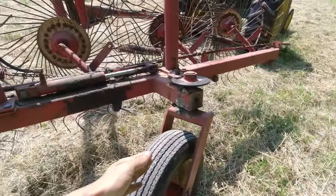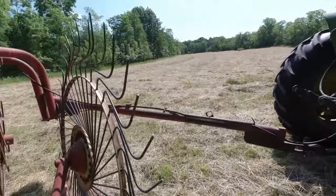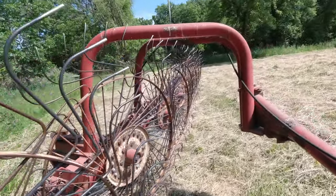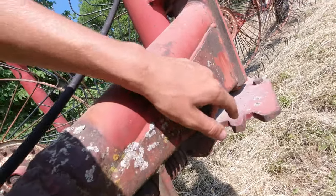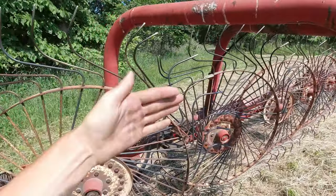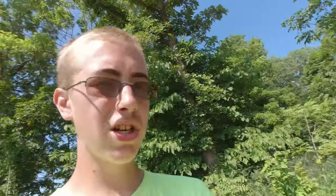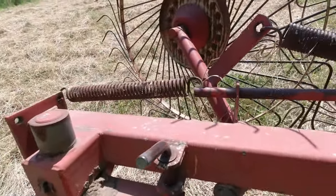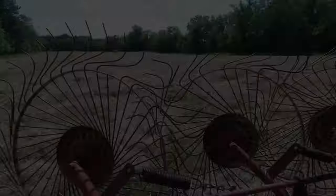There are two things we gotta do to this rake. We push this wheel so that it's going this way — that wheel swivels. Then we come over here and there's a pin and latch system with different notches. We're gonna go to this notch and that brings it out the front. The back wheel doesn't swivel, it's a fixed wheel, but it's got adjustments. We'll probably bring this one to either the second or third hole, and that brings the back of the rake out.